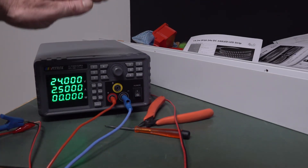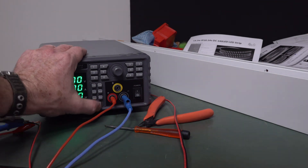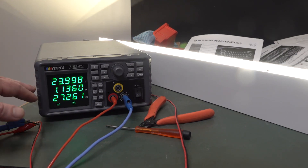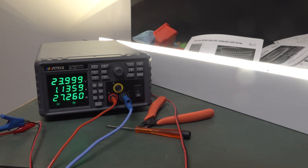So I decided to hook it up to the power supply — we have precisely a meter here. Switching it on, we're running at the rated 24 volts. This is a fairly accurate power supply, and it's reading 1.13 amps, so you can see 27.25 watts there.